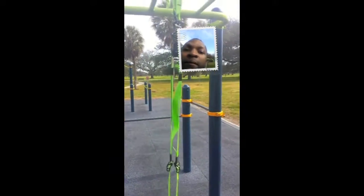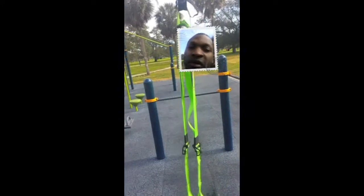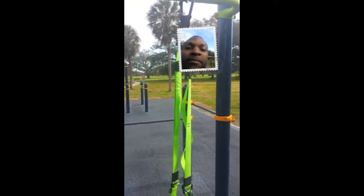Today I'm at the beautiful city park and we're doing a review of the Fitness Answer training suspension training straps. As you can see, they're a nice fluorescent green color — kind of cute.